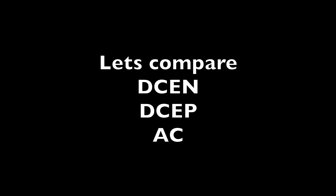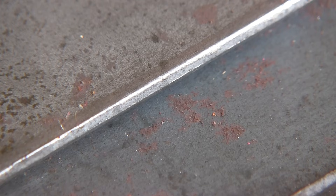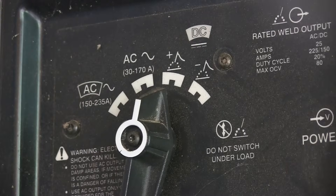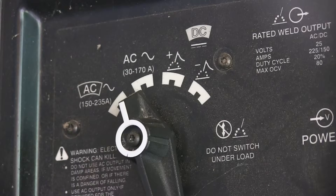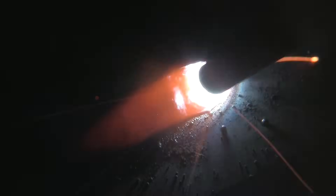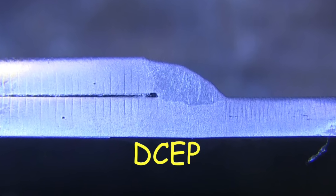Now let's compare DCEN, DCEP, and AC. First up, DCEN — we're going to do a quick little run just to refresh your memory with a good close-up arc shot. Now DCEP — this is supposed to give you deeper penetration, and you can see it looks a little hotter, at least I think it does. The puddle seems to be a little wider, but not like night and day. And now AC — they all look the same, don't they? They sound a little different, but you can tell a little difference in the buzz of the arc. The rod is designed for all three and they're really hard to tell apart.